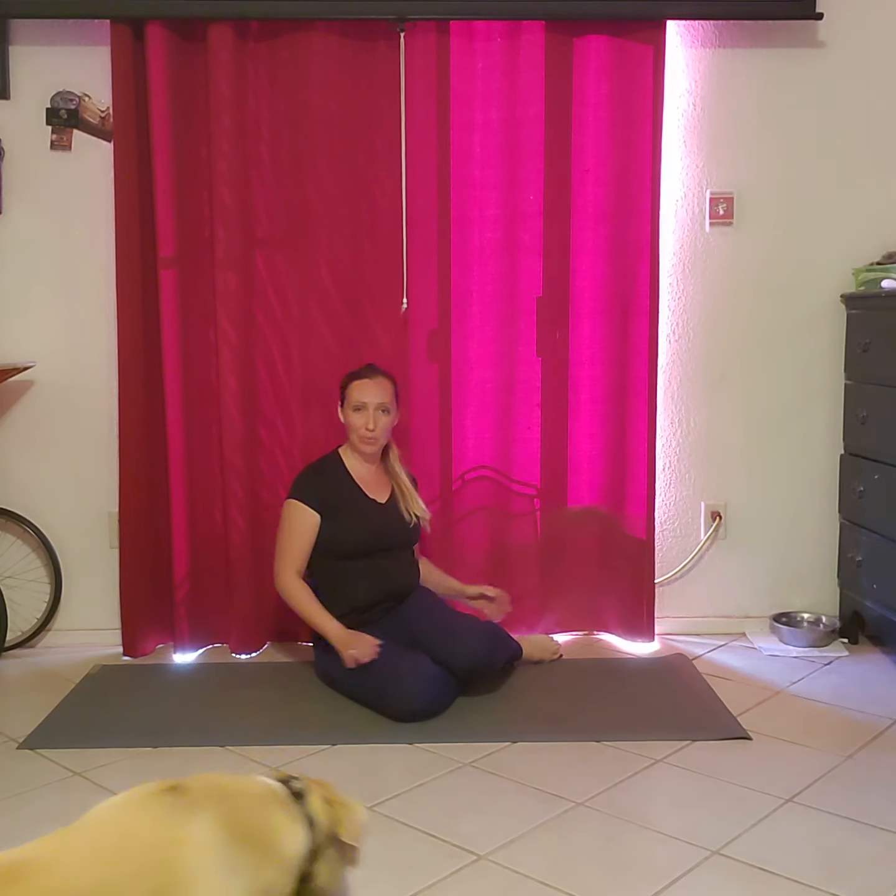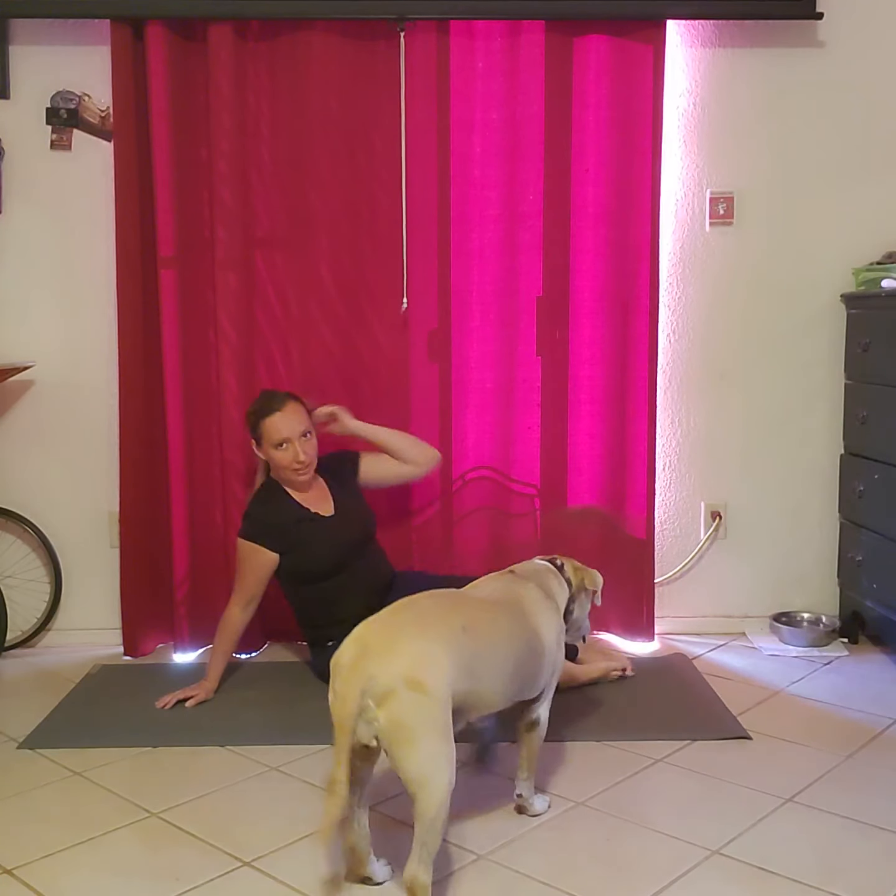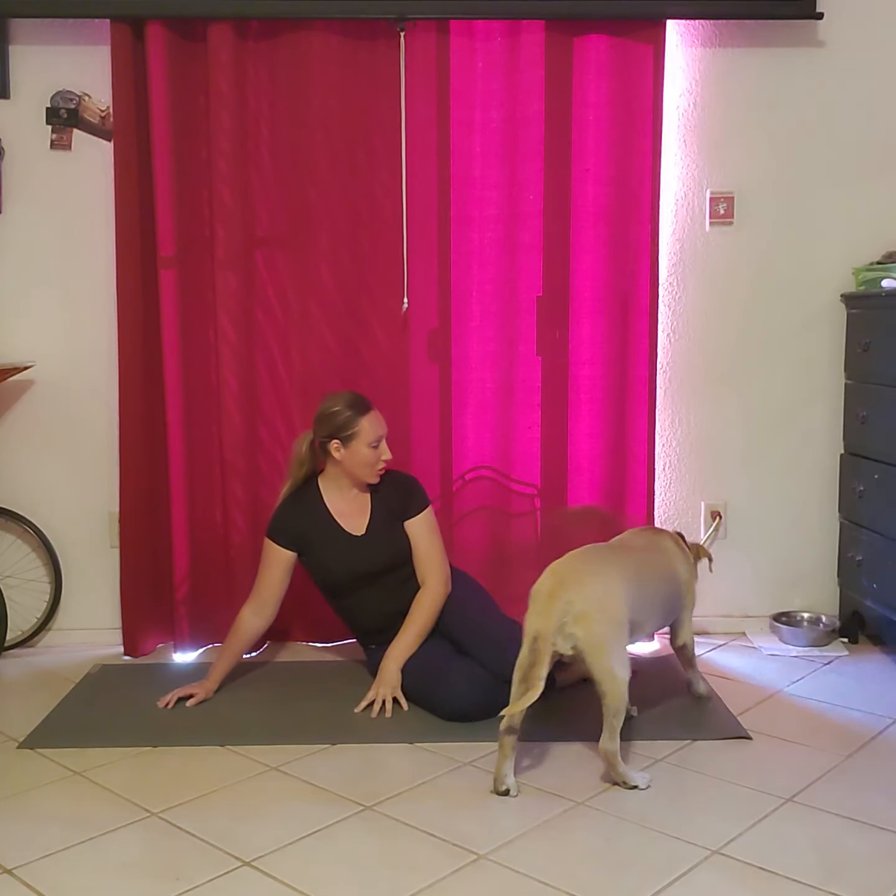This is a Pilates series inspired by one of my favorite teachers for a nice tight booty. Hello Lily, are you gonna join us today?